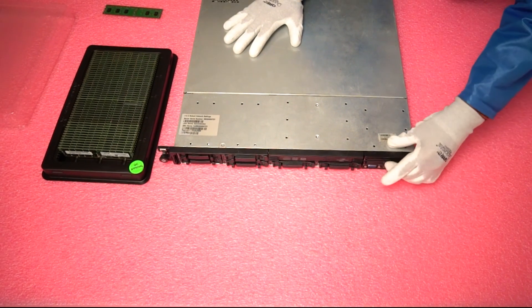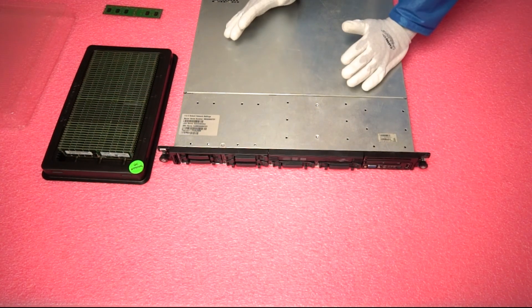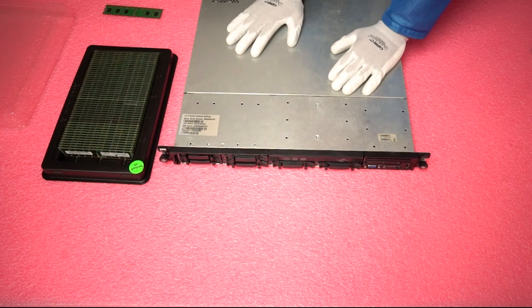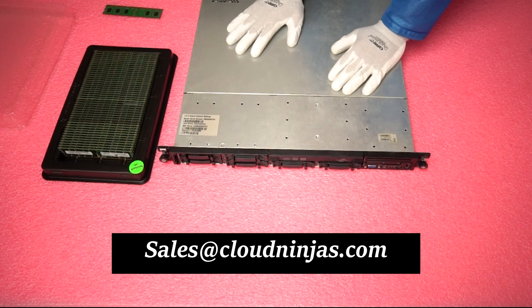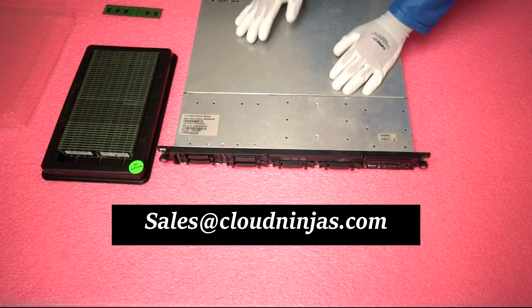Thank you for coming out today. If you have any questions about your DL360 Gen 6, or you're looking to upgrade and want a quote, feel free to give us a call or email us at sales@cloudninjas.com. Thanks again for your time, and have a great day.